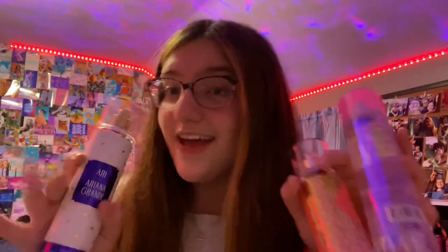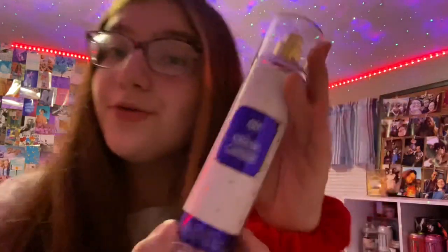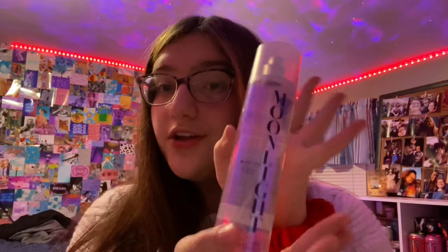Going along with the whole scents theme, I also got some perfumes. These aren't all of them — some are at my mom's house, but these are the ones at my dad's. First I have a perfume by Ariana Grande called Ari, then another Ariana Grande perfume called Moonlight, and last but not least a perfume called Sweet Whiskey from Bath and Body Works.